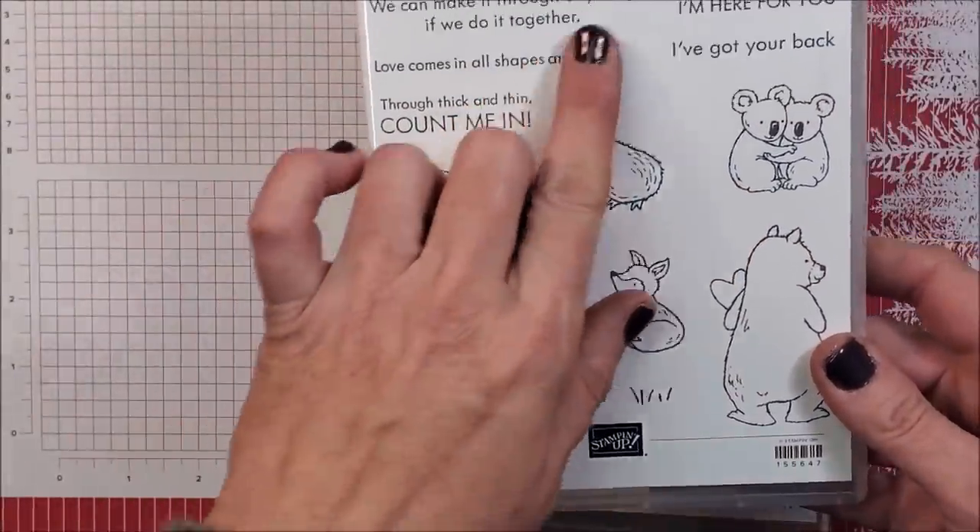Hi friends, today I'm sharing another free card class with all of you. This is my November 2021 customer appreciation card class. If you've placed an order with me this month of a minimum $40 before tax and shipping, you'll receive the supplies to create these four cards. If you place an order of $60 or more, you'll also receive a package of our holiday gems as a thank you gift. The PDF tutorial and this video are available to everyone, posted on my blog on November 25th. I hope you enjoyed these four cards — let's start stamping!